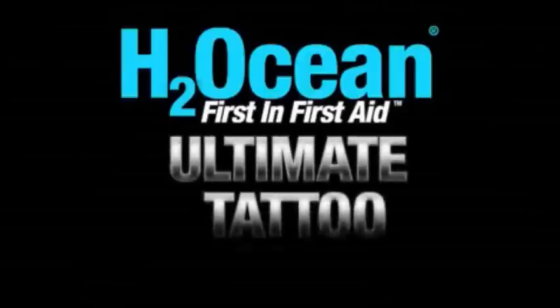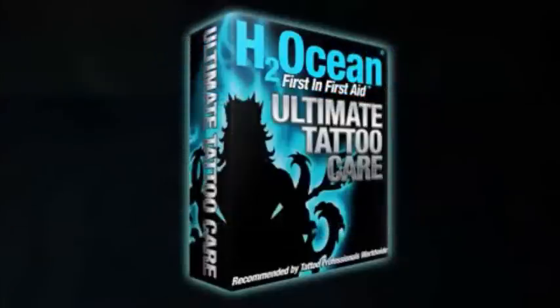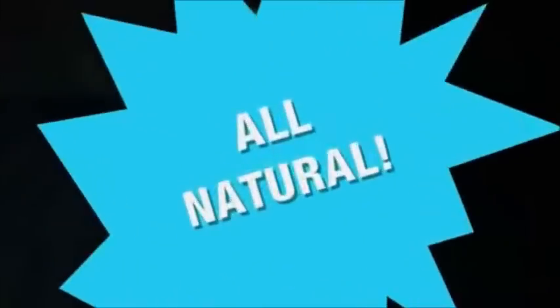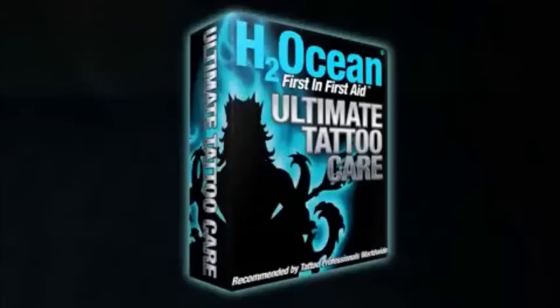H2Ocean would like to introduce the most complete aftercare system for your new tattoos. The Ultimate Tattoo Care System will ensure you the most advanced method for caring for your new tattoo. This all-natural, anti-bacterial, and water-based care system will change the way you take care of your new body art.